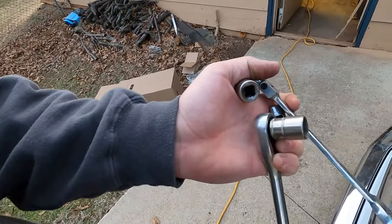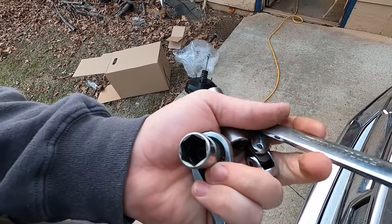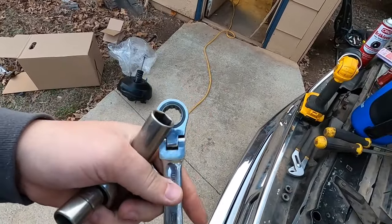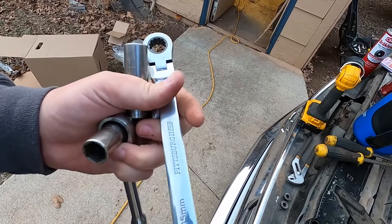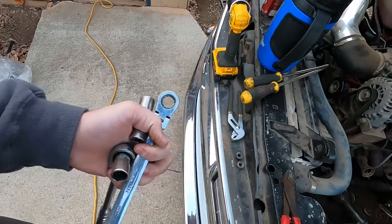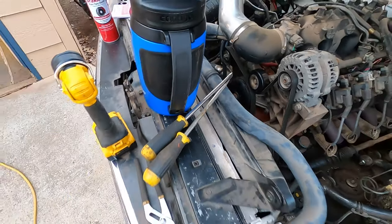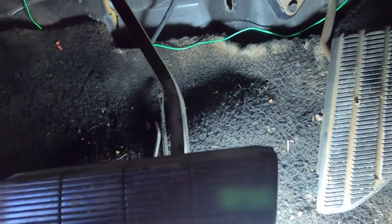I've got my light out and let's deal with that clip because it's apparently a whole nightmare. I'm bringing a shallow socket, a deep 15, a swivel, and a ratcheting wrench that has a flex in it. I also grabbed a couple of flat heads for the clip - that should be it.